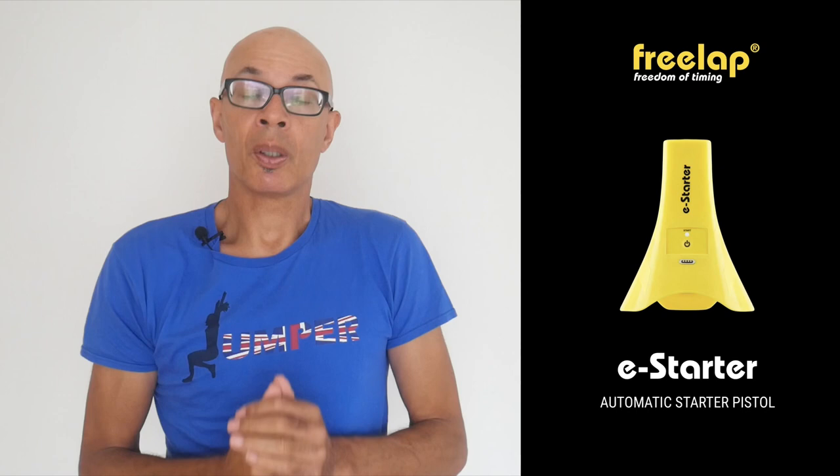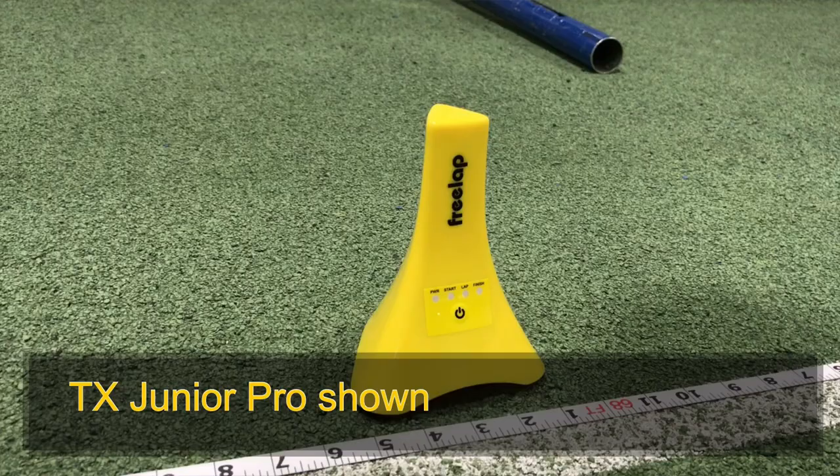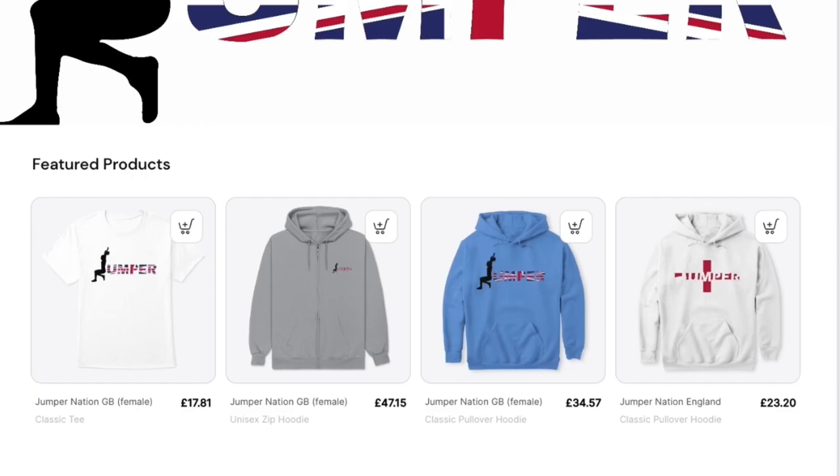Freelap have just launched a new piece of kit. It looks like the TX Junior Pro — the yellow pyramids that record times as athletes pass them — but this one actually gives you the 'on your marks' command and takes the athlete off with a bang. It emits sounds through a built-in speaker, gives you a 10-second lead-in once you press the set button, and then randomly within around a two-and-a-half-second period the gun fires through the device. That triggers the system, making it a very accurate way to measure starts. If you want to find out more, do get in contact with me.